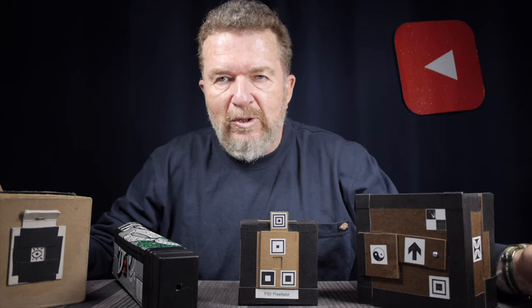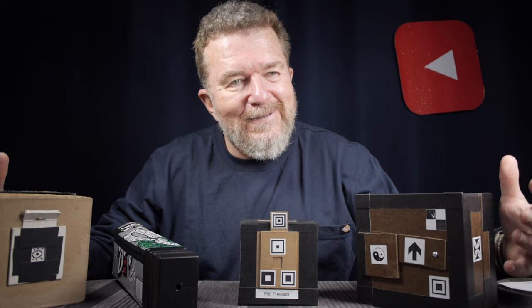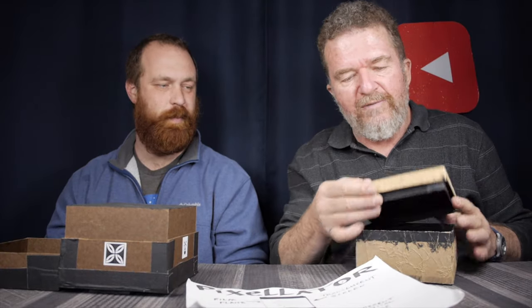Now we're getting down to another interesting category of camera. Technically they're pinhole cameras — they don't use lenses, just openings in the front of the box — but what these cameras are is what I call pixelator cameras. The idea came philosophically from the mid-2000s era, when digital cameras were still not as good as some film cameras and pixelation was common in low-end video like VGA quality.